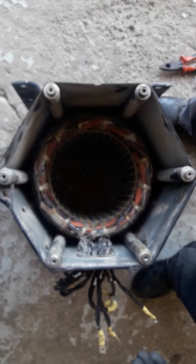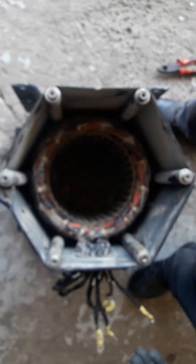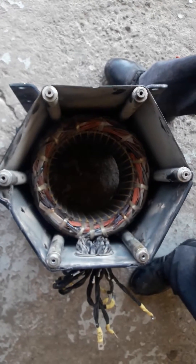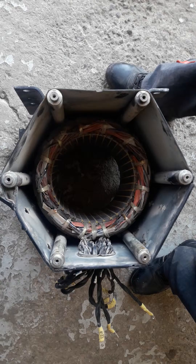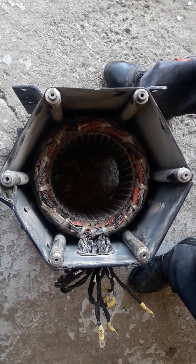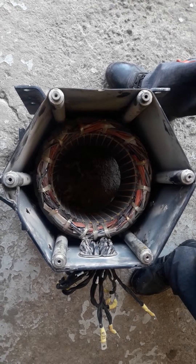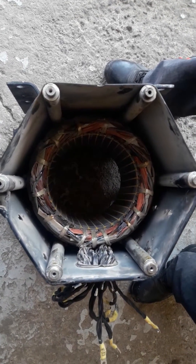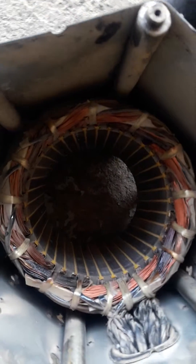Hello, good morning. In the previous video we did the insulation resistance test with a megohmmeter and figured out that the rewinding is bad and needs to be changed. Now we will also do a visual inspection to determine if the winding is bad.